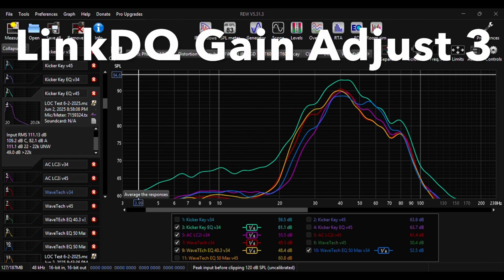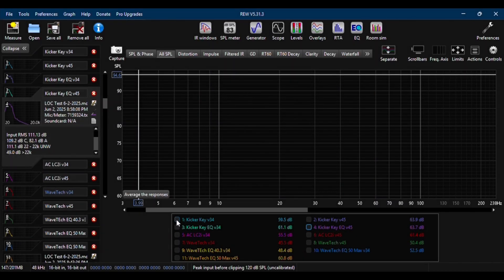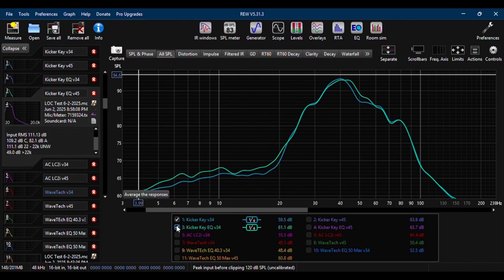Now let's add each volume 34 graph on top of one another: Kicker with no EQ and Kicker with EQ.